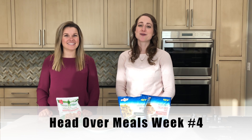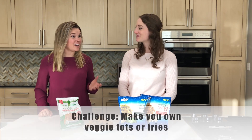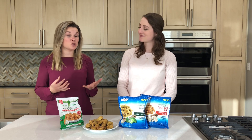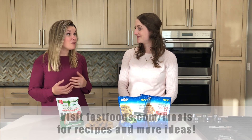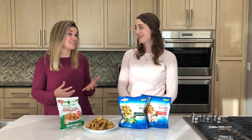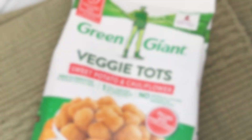This week's challenge is to make your own veggie tots or fries, and we have lots of recipe ideas on our website — everything from cauliflower tots to air fryer sweet potato fries, which are really fun. We've also got a recipe for avocado fries, which are super cool and absolutely delicious. If you want to go even easier, you can always look for frozen options as well.